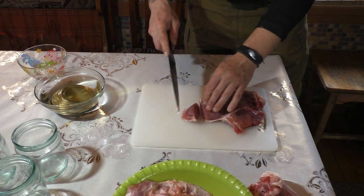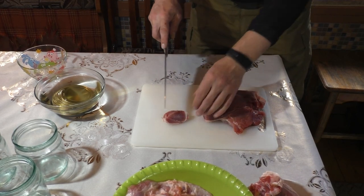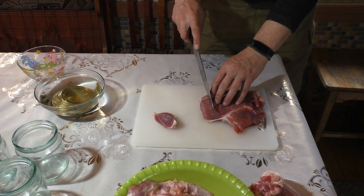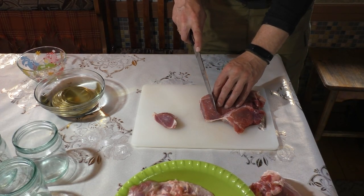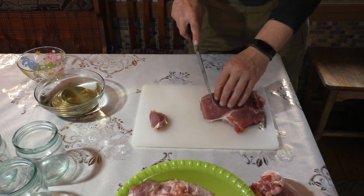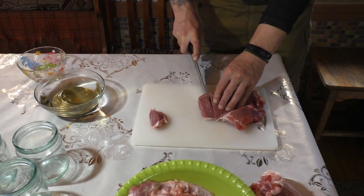We'll cut the meat now. It's a little bit frozen — I defrosted it and then put it back in the freezer for about an hour. It makes it a little bit easier to cut. We cut it into chunks like this, about 50 grams each.